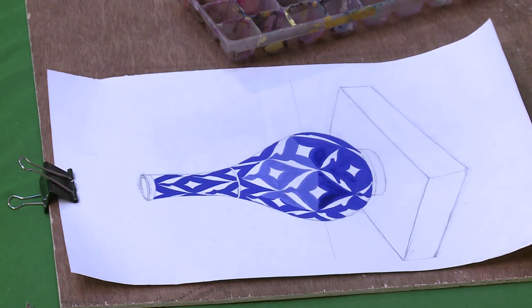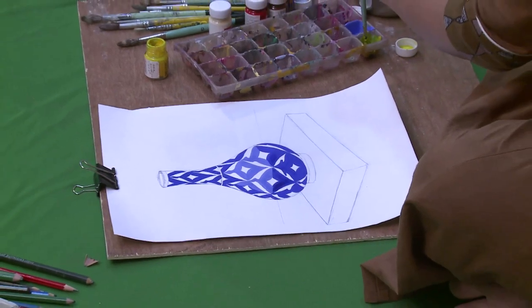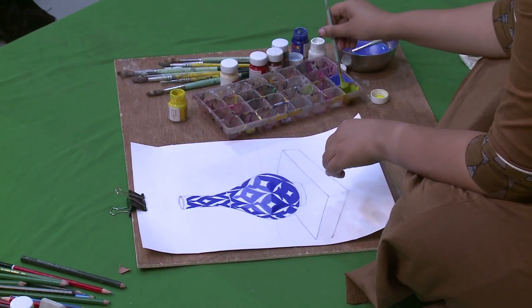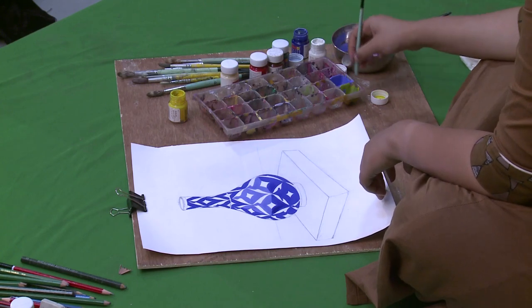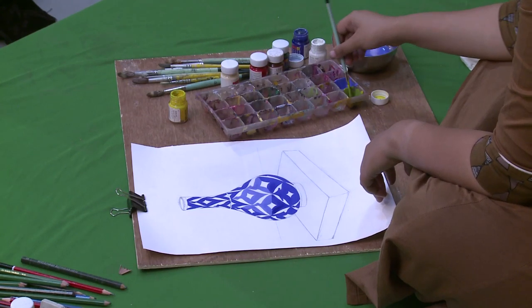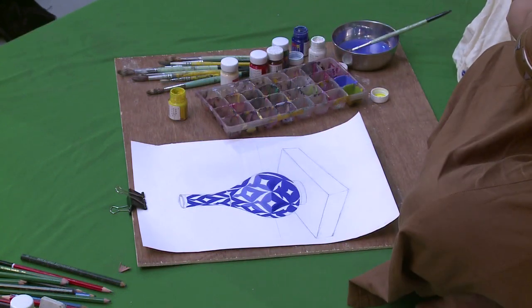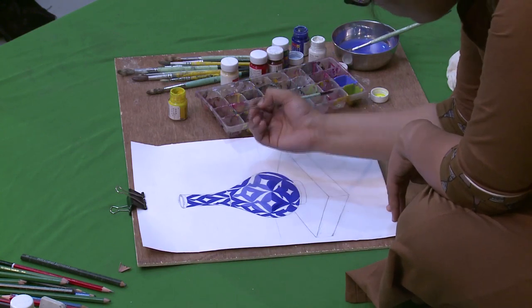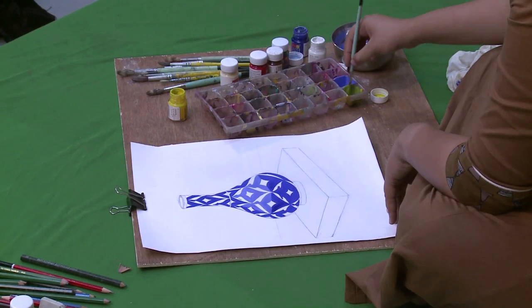When you are working with colours, in the beginning try to use only 7 colours: white, black, chrome yellow, lemon yellow, crimson red, ultramarine blue, and Prussian blue. In fact, you can prepare almost all kinds of colours with these 6 or 7 colours.